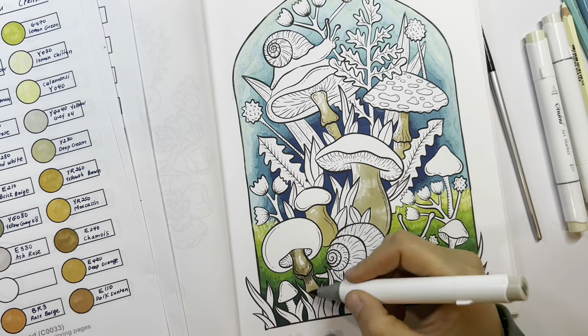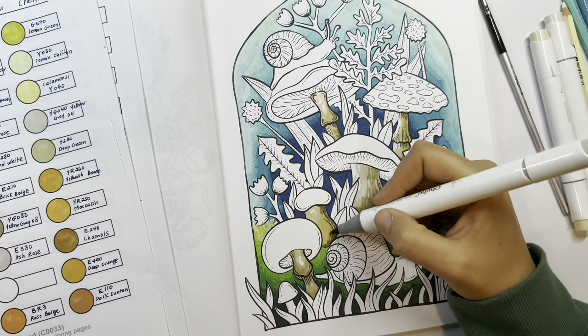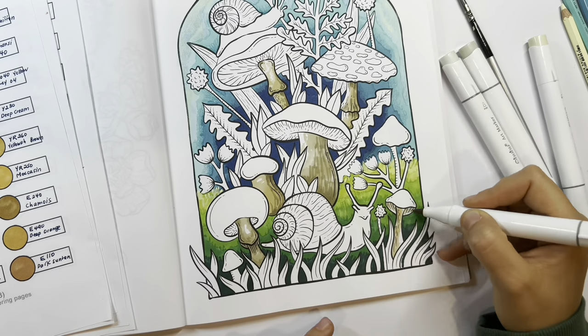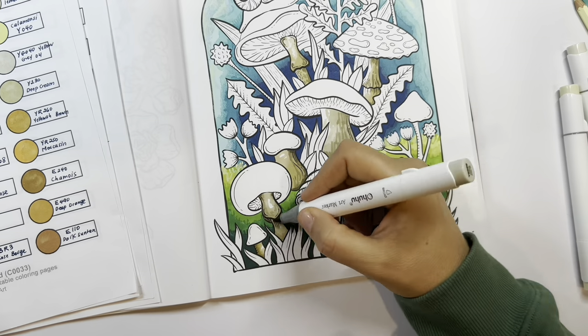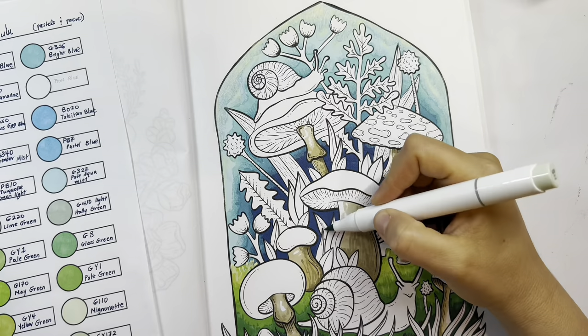Right now I'm starting on the mushrooms. Usually I go lighter to darker, unless it's a background. So I start with a lighter, kind of grayish brown that you'd associate with mushrooms.